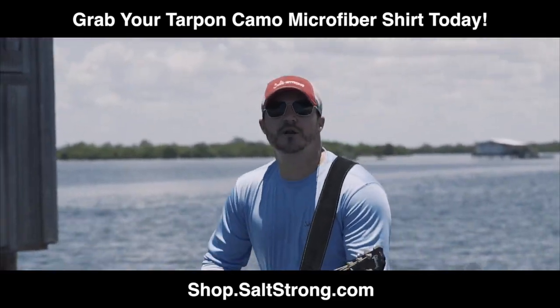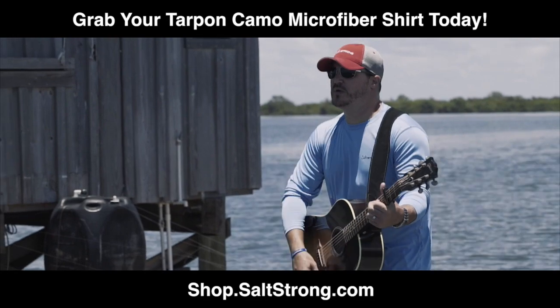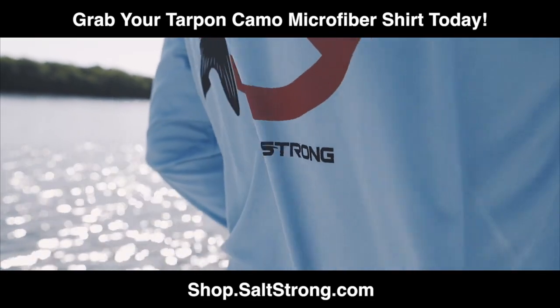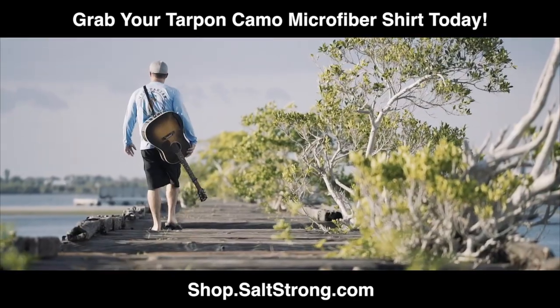There's something about the water that'll give you peace, all by yourself or with your family. Live Salt Strong and get on the water today.